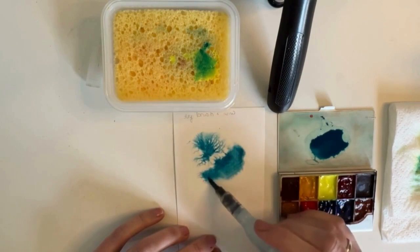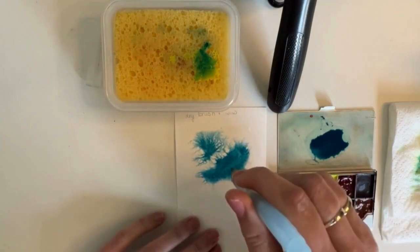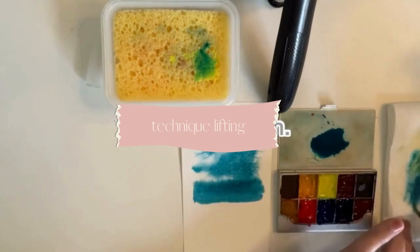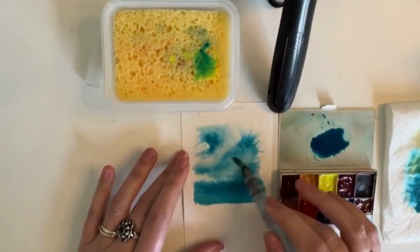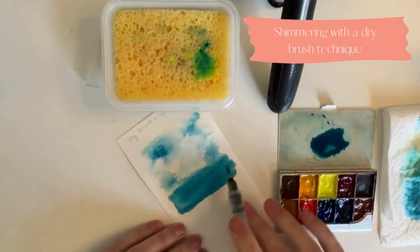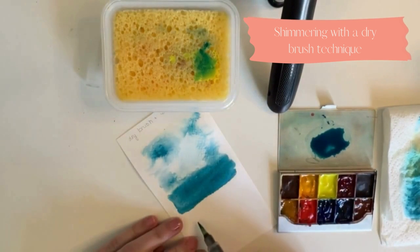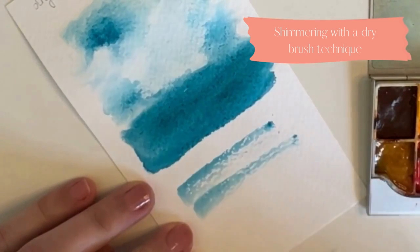Wet on wet gives less control, but you can create very natural paintings with it. You can also drop more water into the paint and the paper if you find a spot too dark. The more you experiment with it, the better the results. You can also lift some paint off the paper with a clean damped brush. When you paint nature scenes, you often want to capture the sun's shimmering — you can do this beautifully with a dry brush technique. Place your dry brush with some paint on the paper and stroke it in one straight motion across the paper.